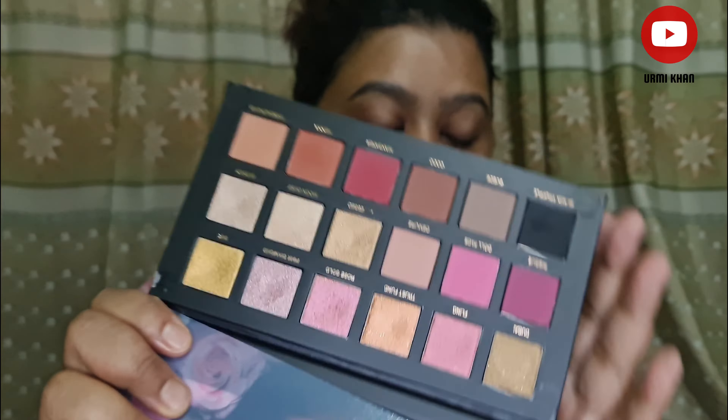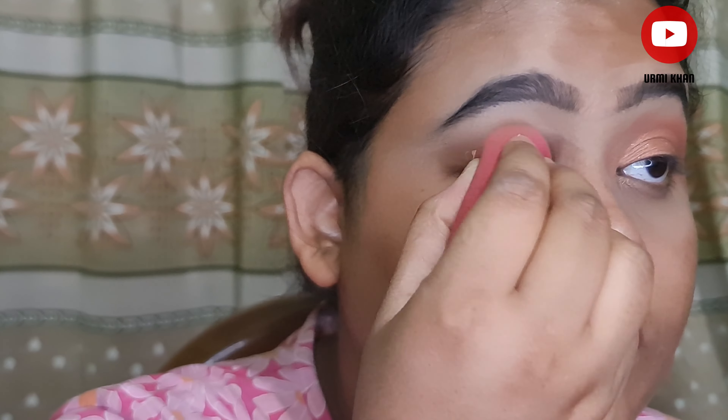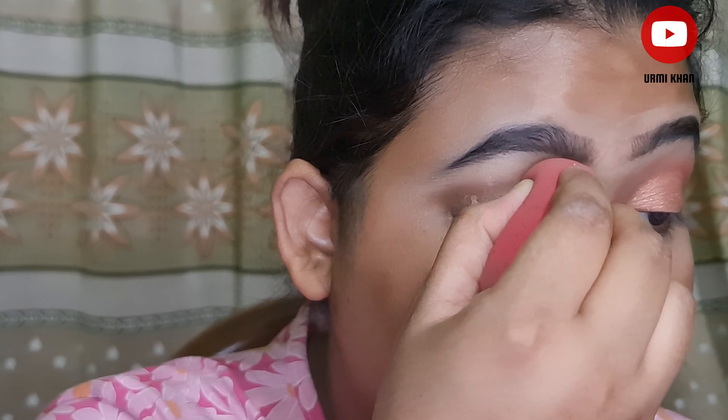I am using a Huda Beauty palette — the Rose Remastered palette. From this palette I am using a golden, orange type shade that matches nicely with the sari. First, I am taking a concealer on my eye area.